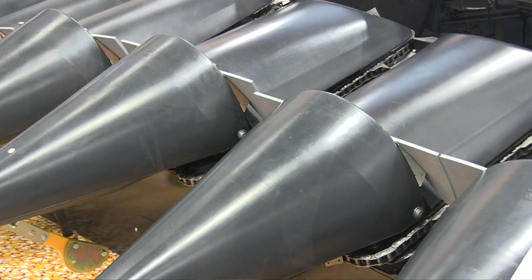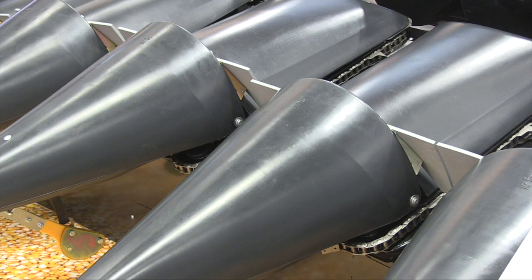And additionally, we have another horizontal chopper underneath with a special knife, so we can chop the stubble into, like, one-inch pieces. So there's no stubble left in the field.